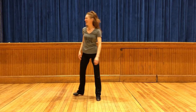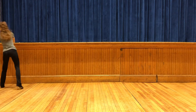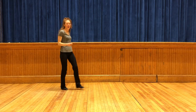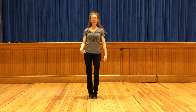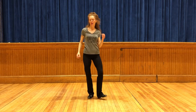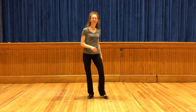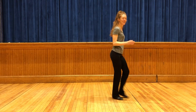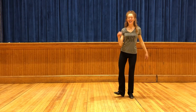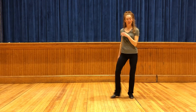Let's do it to music. Five, six, right foot. Let's go again. Five, six, right foot.